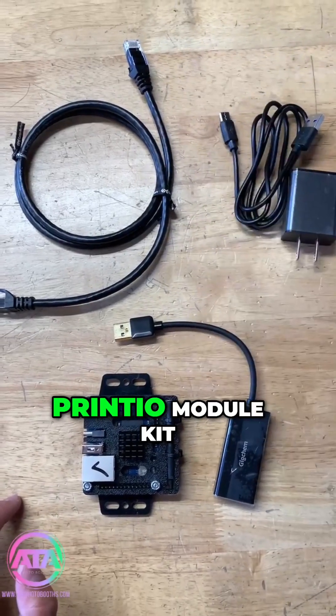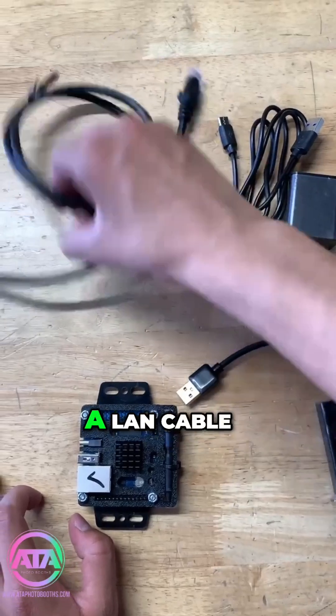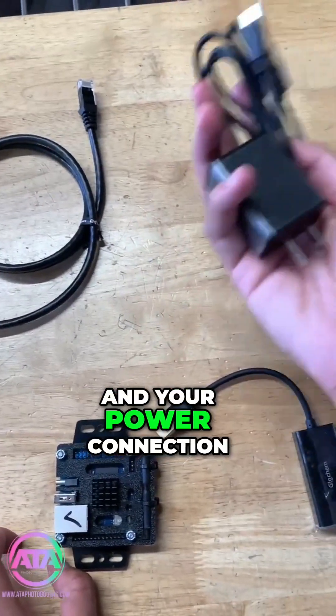When you buy our Princeo module kit it is going to include a USB to LAN adapter, a LAN cable, and your power connection.